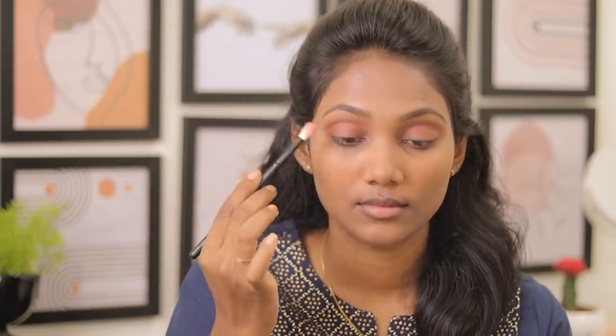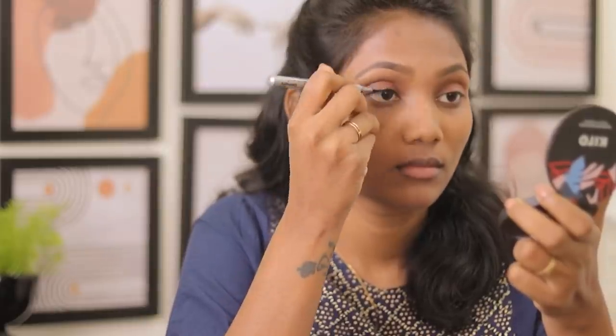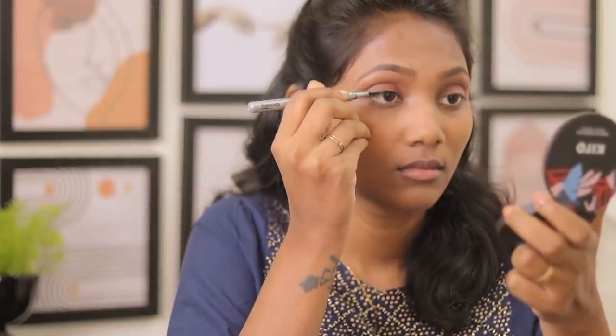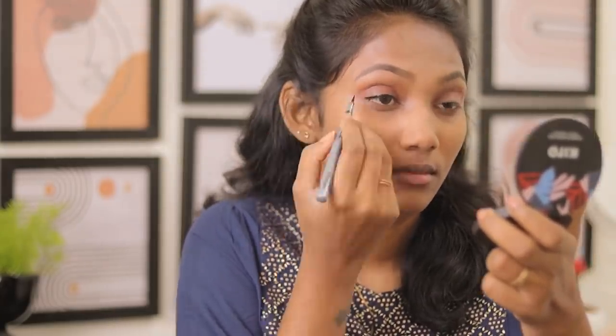This eye shadow is priced at 113 rupees — very affordable. If you apply eyeliner in case of a day look, it is long-lasting and waterproof. Because the skin can be oily, waterproof is important. I use a liner pen. If you apply the card liner, you can use it as well.